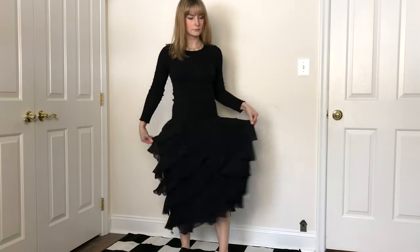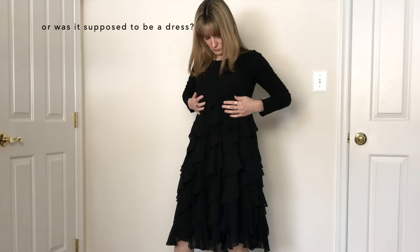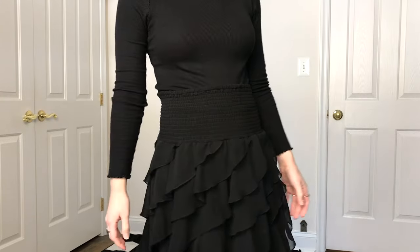I thrifted this black ruffle skirt a couple months ago that I absolutely love, but I don't care for the shirt waistband. Not only is it a weird length, but it's also stretched out and fits poorly, so this needs to be replaced.